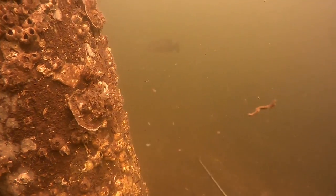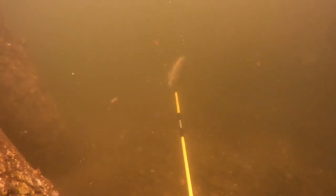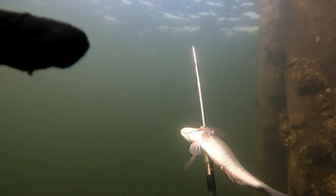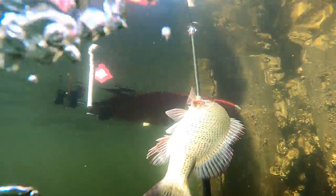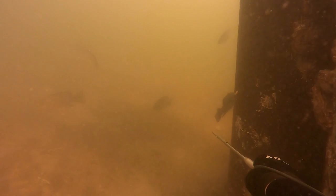I saw a mangrove snapper, decent size — took the shot. Turned out to be about 12 and a half inches, pretty good size for a mangrove snapper. Here's another pylon — just a school of mangrove snappers. I was pretty happy to see that. There's a pretty big guy, just wasn't the right timing. That one was awesome.